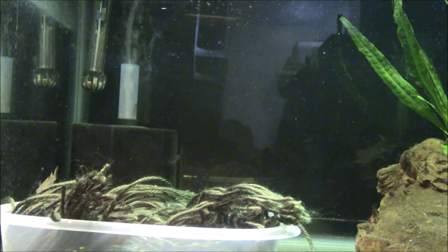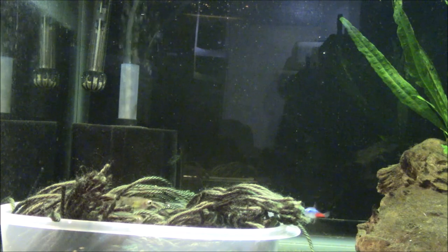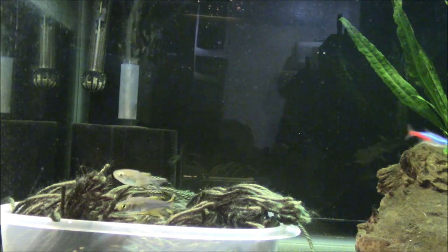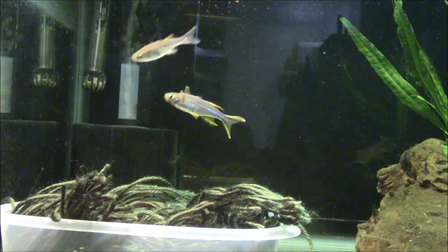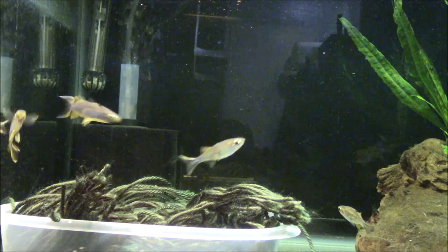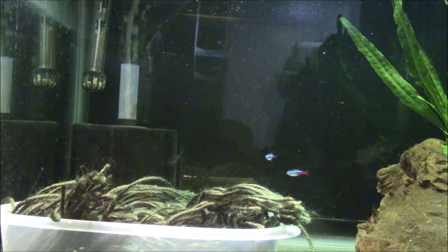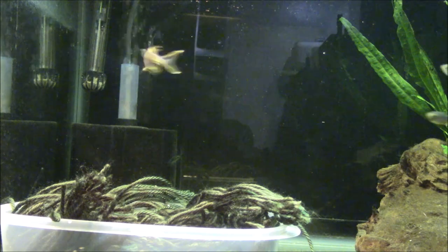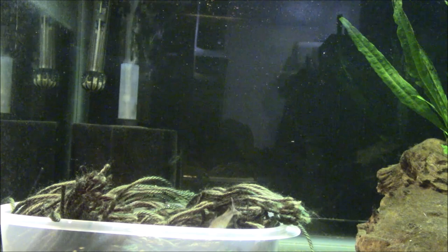For tank mates, anything appropriate for a community-type fish works. Since they stay kind of small at three inches, you don't want to put them in with anything that's going to eat them. They really don't bother any other fish — they're not really nippy — but due to water conditions I wouldn't keep them with anything like an angelfish. They get along fine with just about anything. I've actually kept them with tiger barbs. They're pretty quick and can get out of danger fast.